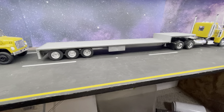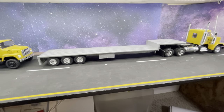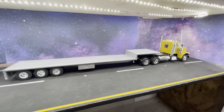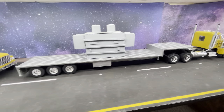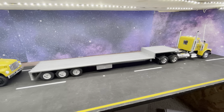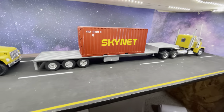Those are actual single tires. Had to modify the suspension a little bit to lower it, and that worked — that's actually a common trailer. Got cargo for it: you can put a transformer on it, or another option is the all-famous shipping container, as featured in a previous video.